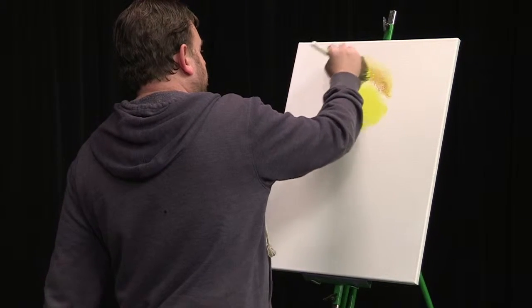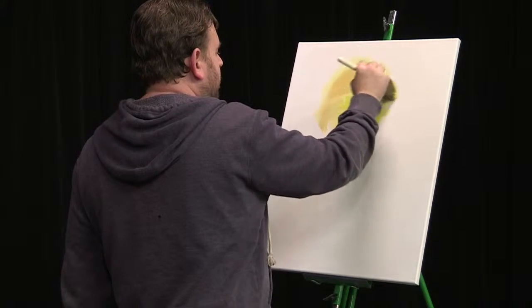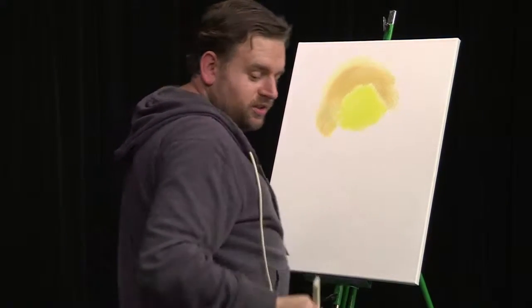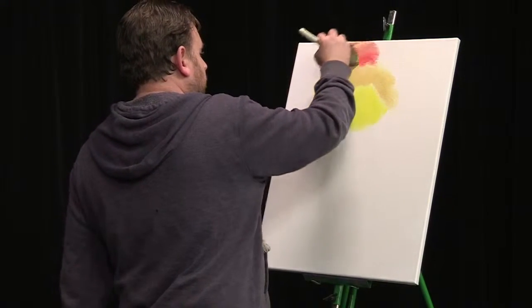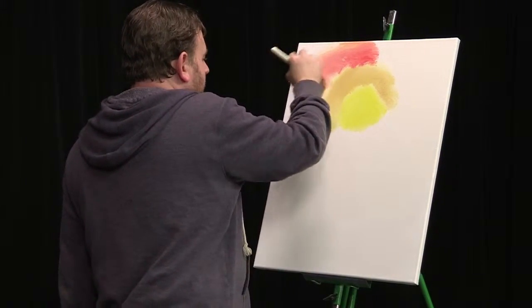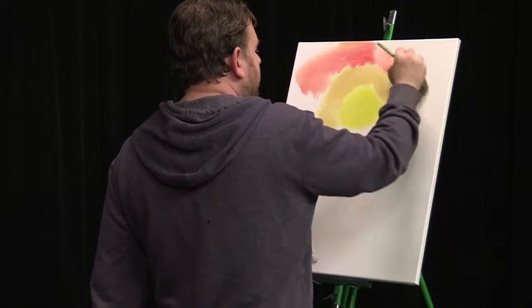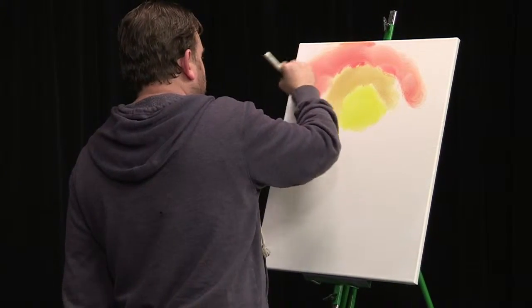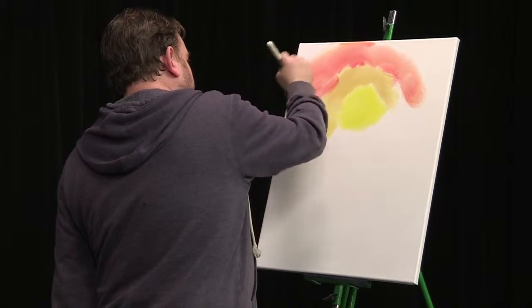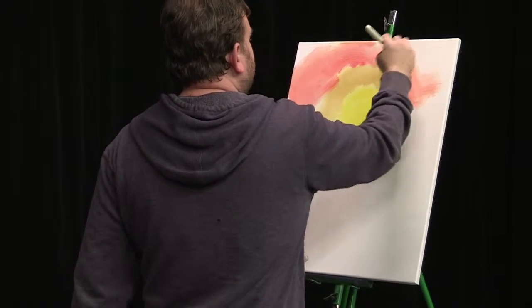First I'll put a little cad yellow in, a little yellow ochre. On our last episode we did a similar sunset, but this one's going to be a little bit different. I want more of an orange color in this one, so we're going to put a lot more of the bright red. The red is blending with the yellow and the liquid white that we already have on the canvas. Sunset's my favorite time of day, so a lot of times I like to paint sunsets because of what I enjoy looking at most.